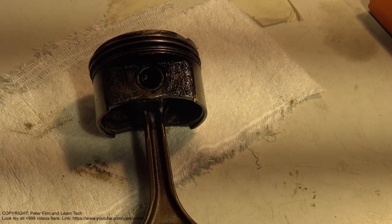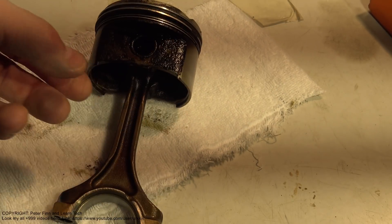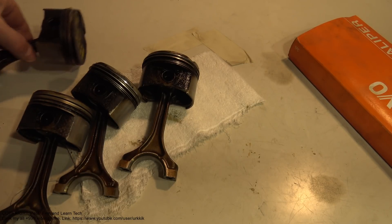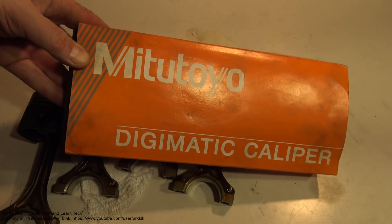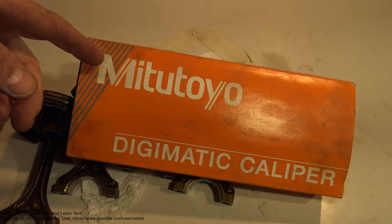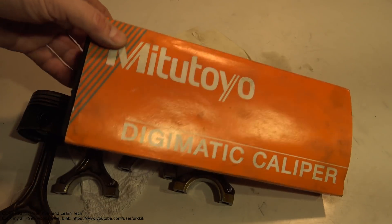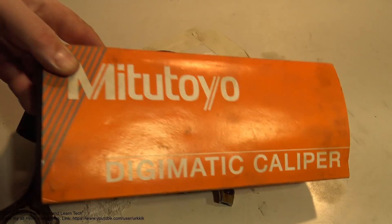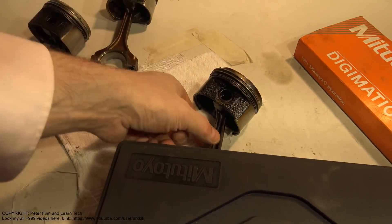Next we can measure the damage piston sides. For that measurement I need all four pistons and a high quality measurement tool. I can recommend the Mitutoyo Digimatic caliper - you can purchase it from eBay.com. I recommend finding the tool made in Japan so we can get accurate measurements.